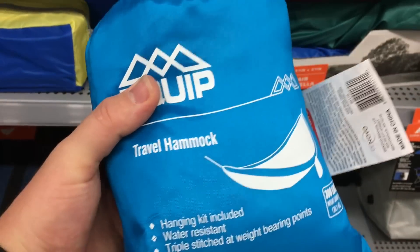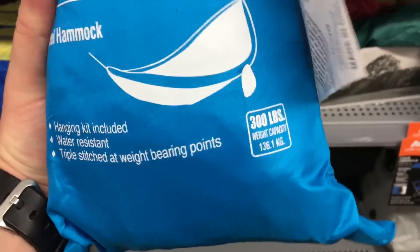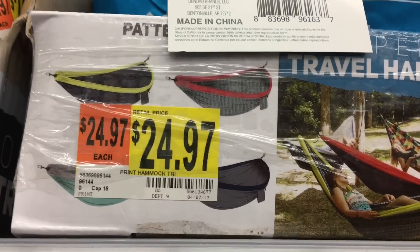I have a quick question — I want to know if anybody has any experience with these travel hammocks. A lot of them have a 300 or 400 pound weight limit, but they're super cheap at only $25.